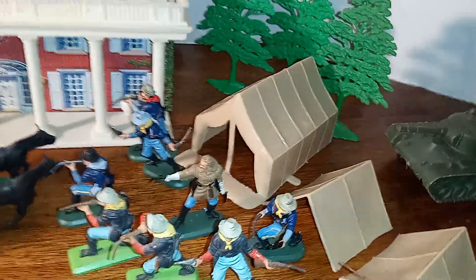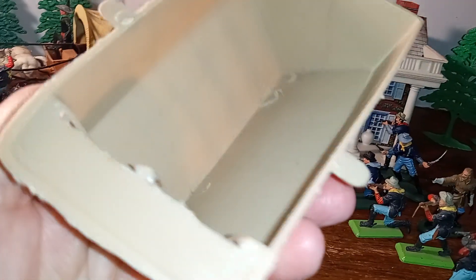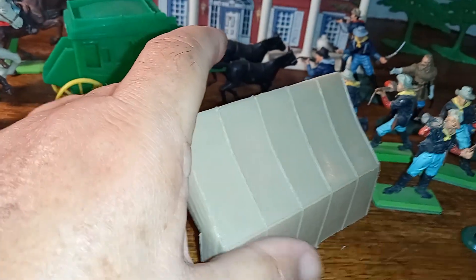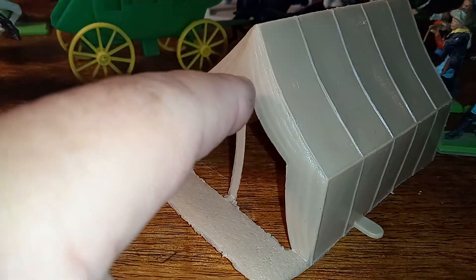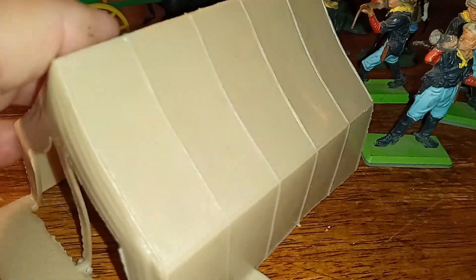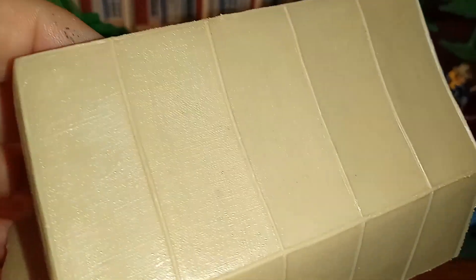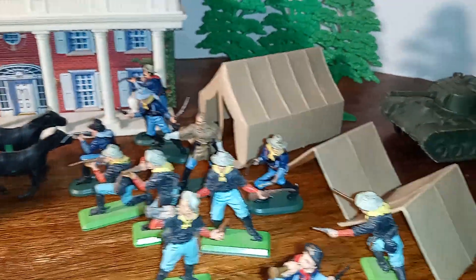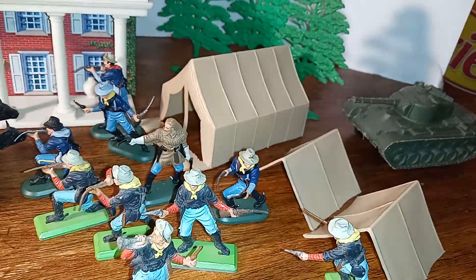Now, you can tell that these Marks tents are reproductions. Let me show you this up close so you get an idea of what I'm talking about. This is not an original Marks tent, and what gives it away almost immediately is this — on originals, this part is always broken or missing completely. But as you can see here, it's intact, which indicates this is a reproduction. These original ones came in several different colors: gray and also this khaki color.